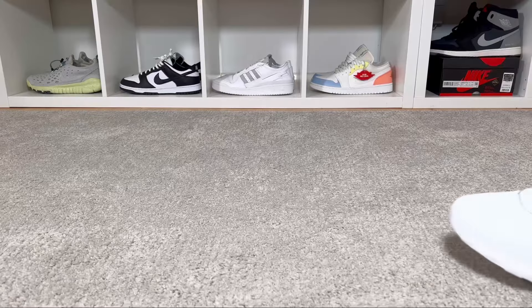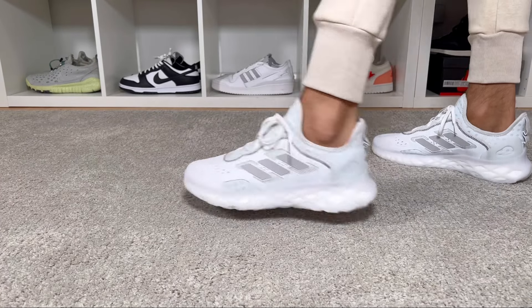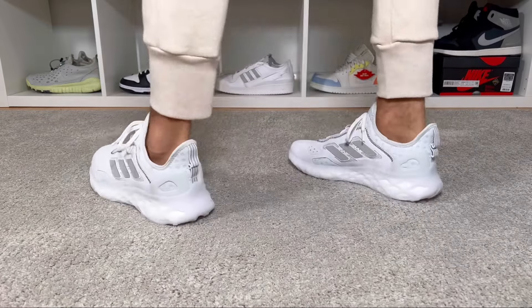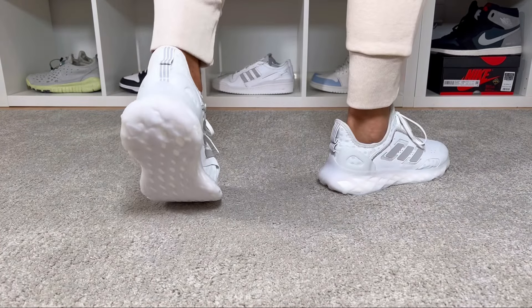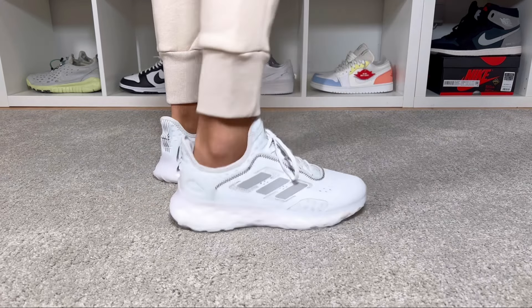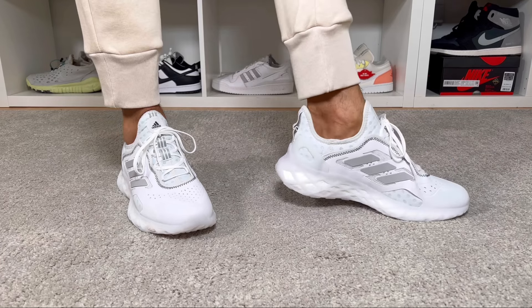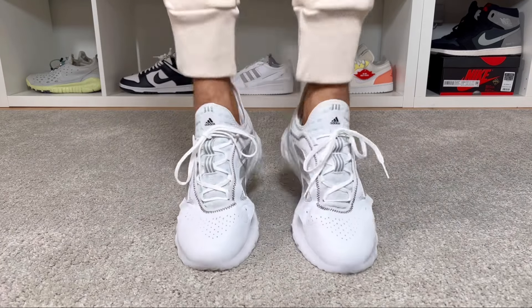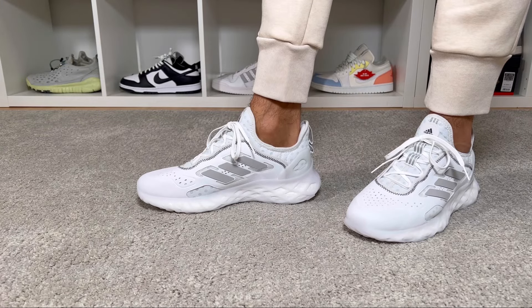For sizing, I went with my true-to-size which fits me just fine as I have a skinny fit, but for a normal fit you should go half a size up. The toe box is very pointy, so it will likely be too tight. For people with wider feet I would advise going at least half a size up or even a full size up just to make sure it's not too tight.